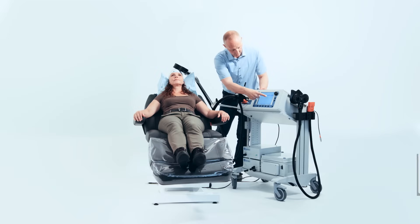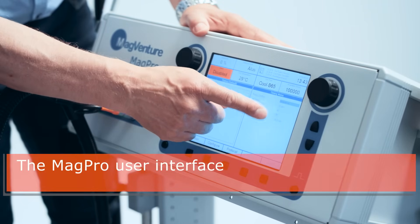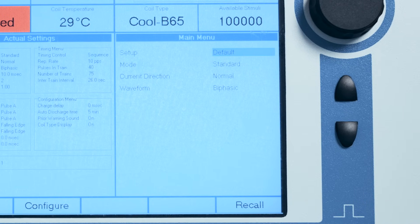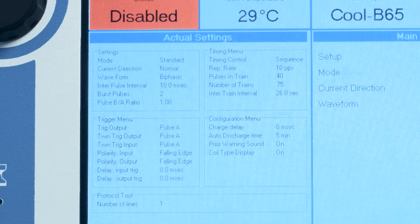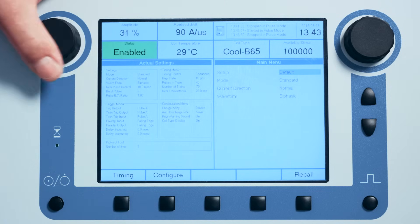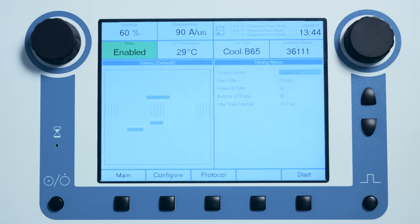MagVida TMS therapy systems come loaded with FDA and CE approved RTMS protocols as the default setting. Upon boot up, the stimulator loads the default protocol automatically. The user should double check the settings to confirm that the default protocol has been loaded correctly. After verification, the operator navigates the software interface to the timing menu, enables the stimulator, sets the correct intensity — the intensity corresponding to 120% of motor threshold — and depresses the start button.